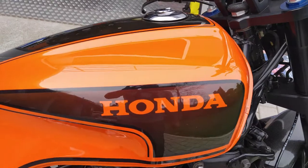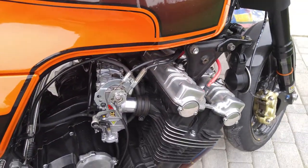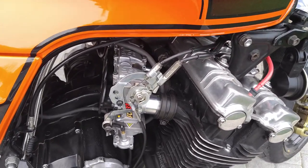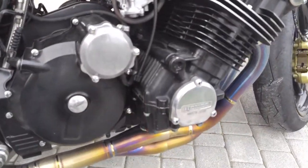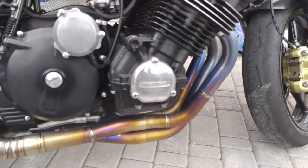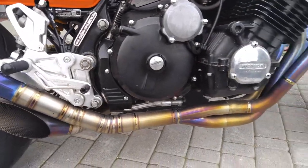Nothing exceptional in the engine, but FC carburetors on the six cylinders. Going down, I have a full titanium Ico exhaust, one-to-one, with equal distances.